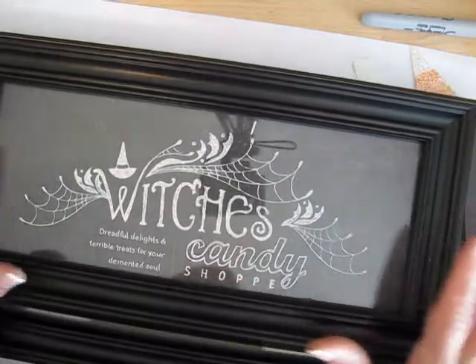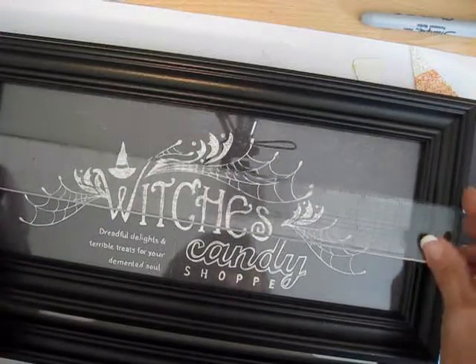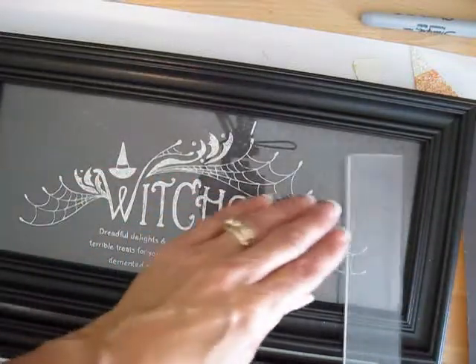This is just a frame that we get at Walmart, and the opening is 12 by 5.